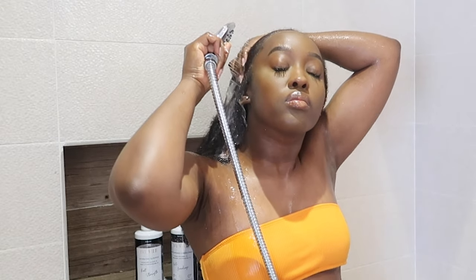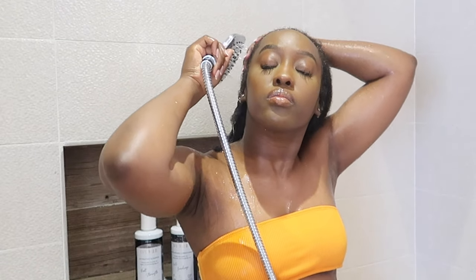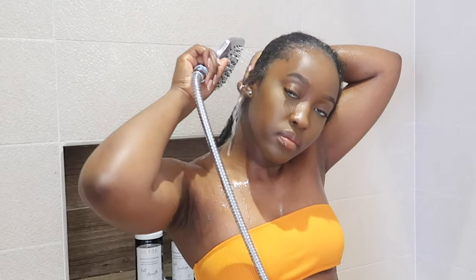As you guys can see here, I'm just really drenching my hair with a lot of water. I like to make sure that my hair is thoroughly saturated — the water goes all the way through — and I like to make sure that I'm able to wash out the gel from my hair as much as possible.